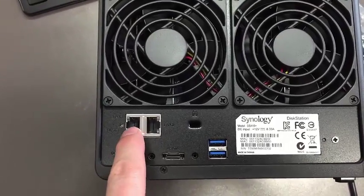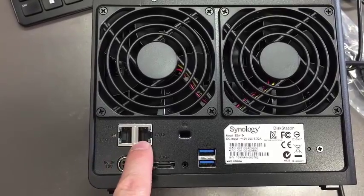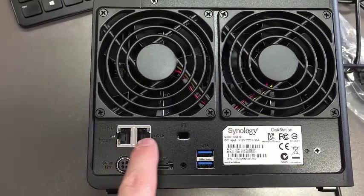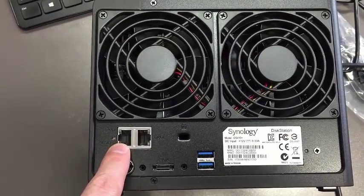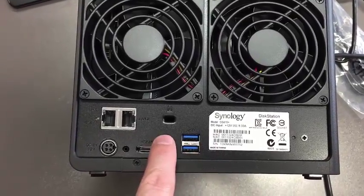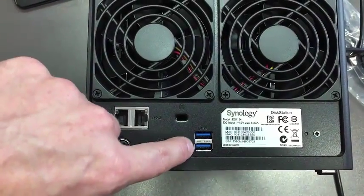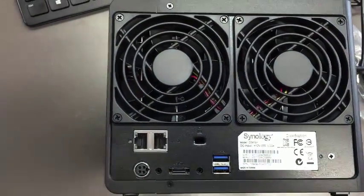On the back side of the Synology server, you have two network ports — LAN 1 and LAN 2. You're going to want to fasten the network cable into LAN 1. You also have two USB ports located right here, and there is also an eSATA port.